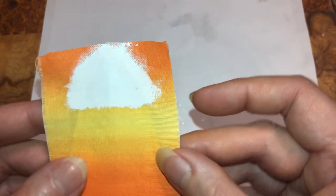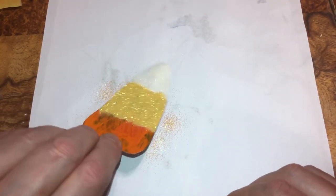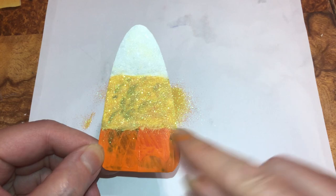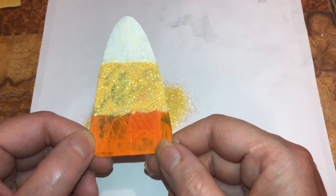I glued it down, but I was thinking about fraying this one just to see what it looks like. If it doesn't look good I'll just wrap it around. You can see through that still a little bit, so you're gonna have to paint it twice.